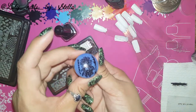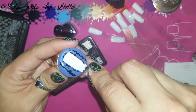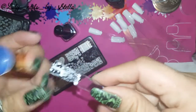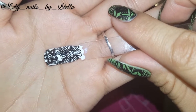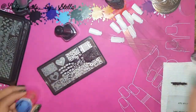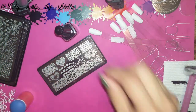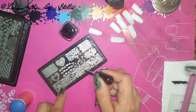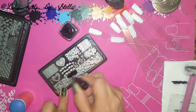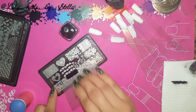Wow, it's beautiful! I can't wait to use these on my nails. Let's do a couple of images from each plate just so you guys can see how beautiful these plates are — they just work amazing.